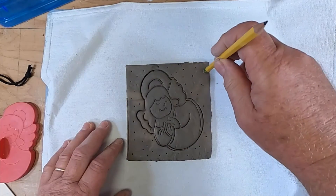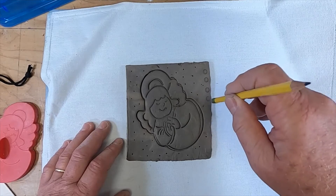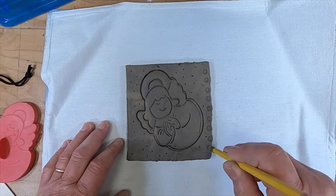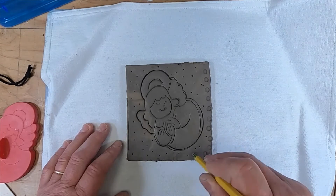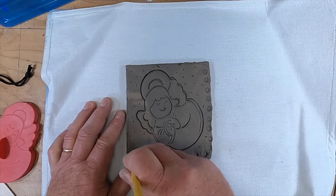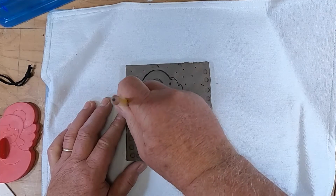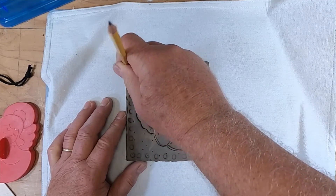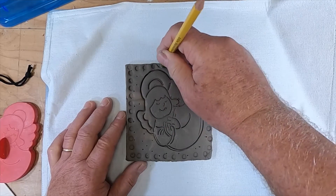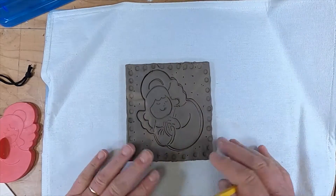You can also take a pencil and make half holes — not holes all the way through — but on the outside you can create a texture by pressing down just a little bit. It creates a nice pattern on the outside and a nice texture as well.